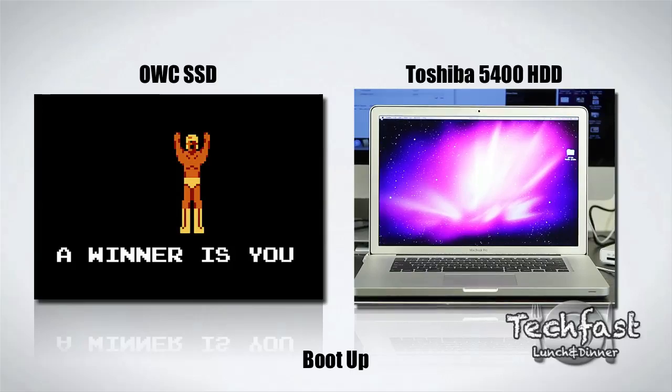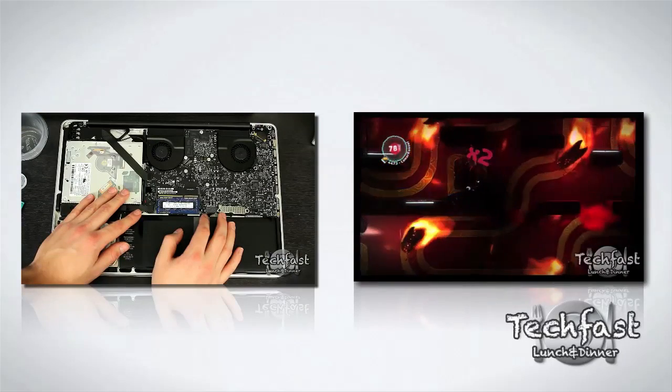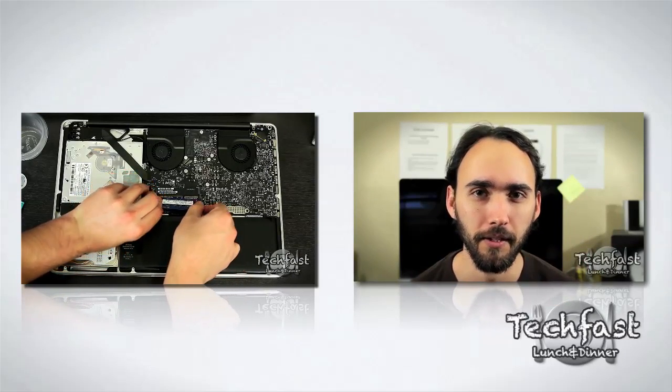Thank you guys for watching. Make sure to subscribe if you haven't already. If you missed part one covering the installation of the RAM and the SSD, you can check that out here. And make sure to watch our review of LittleBigPlanet 2. I'll see you guys next time.